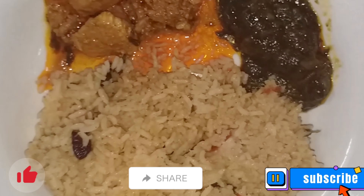It's ready. Enjoy! Like, share, and subscribe.